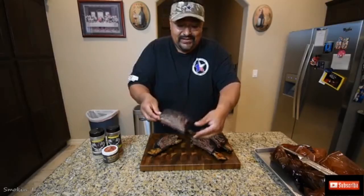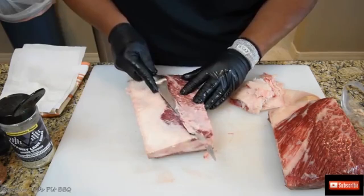You can see — look at this bark. It's crazy. Oh man, this is perfect.